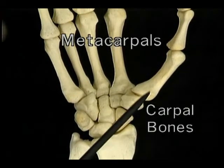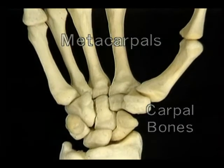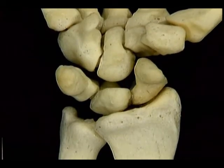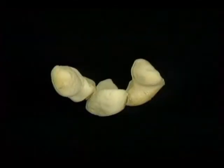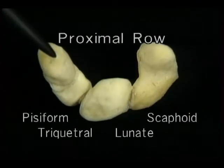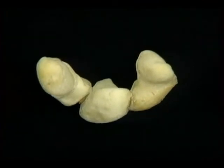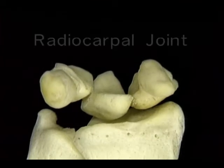When flexion and extension occur at the wrist, the movement happens partly at the radiocarpal joint and partly at the midcarpal joint. When radial deviation and ulnar deviation occur, the action happens mainly at the radiocarpal joint. Here's the wrist joint — or rather joints — with much of the capsule removed and the two collateral ligaments intact. Here's the radiocarpal joint, and here's the midcarpal joint.